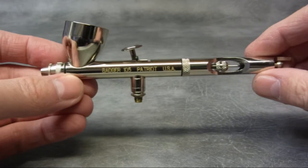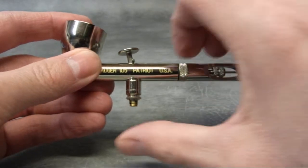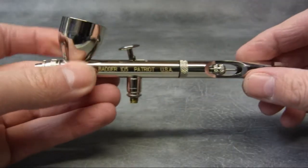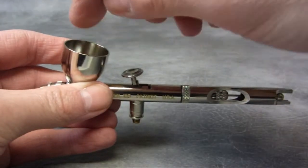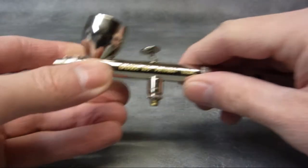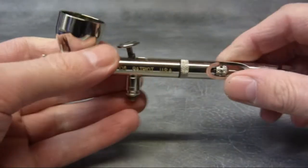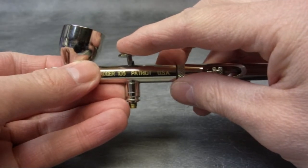There's one thing in common with all airbrushes, no matter what make or model — they all need air to make them work. That is connected to the bottom here. So you need a compressor and an air hose; the air hose screws in here and then you're basically ready to go. This is a gravity feed, meaning that the paint goes in the cup here. When you press down for air and pull it back, the air pulls paint through the front of the airbrush onto the surface. So it's down for air and back for paint.